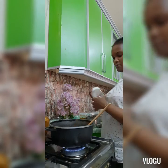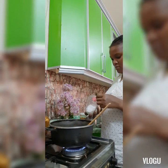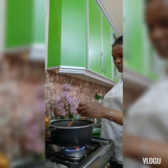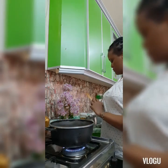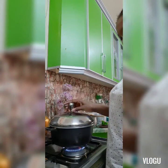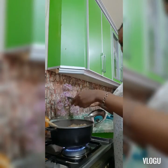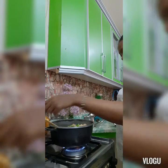Check the taste of the salt — I think it's not enough yet, so we add a little salt. Mix a little, then cover the pot and leave the food to boil. After it reaches boiling point, add your green pepper.